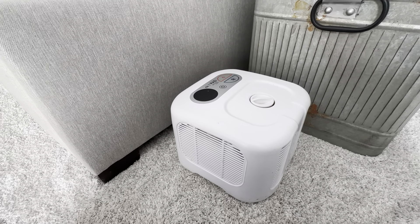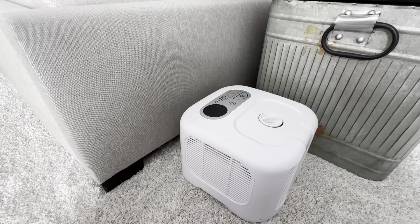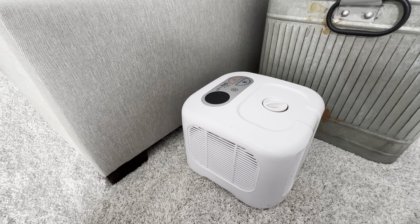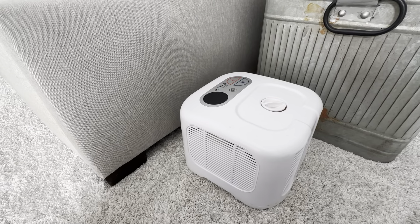This is the ChiliPad Cube sleep system. We have this on a king-size bed, so we have two of these into one pad, and then it comes with two of these remotes. This is a really nice system. It does a phenomenal job at keeping the bed cool at night, or if you want to use the heater, you could heat it up. It just does a really great job.